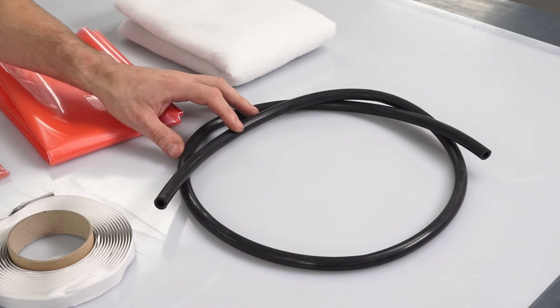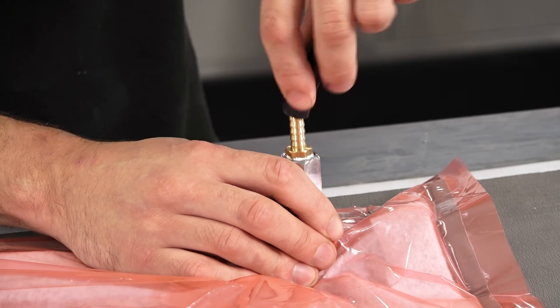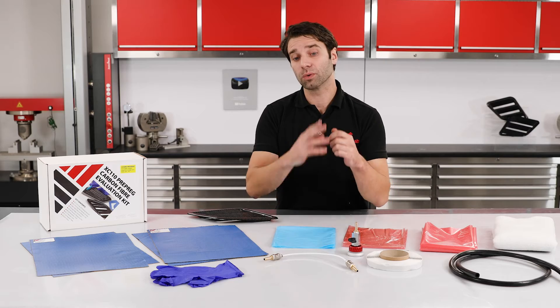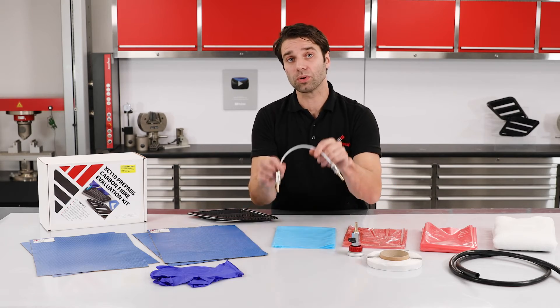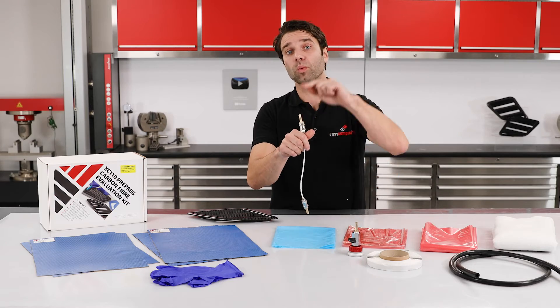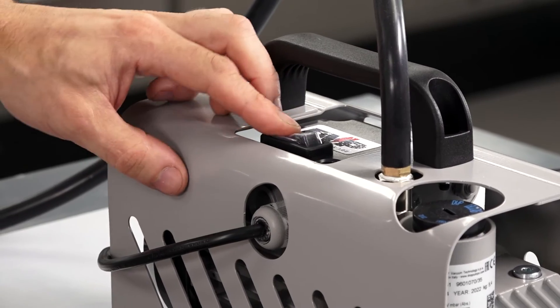Then we have the silicon hose, and this is connected to your through bag connector, run towards the edge of your oven, and then once you get to the seal, you'll cut the hose and install the oven seal breach line. This small bore hose will easily fit past most seals, and then you would re-continue on with silicon hose over to your vacuum pump.